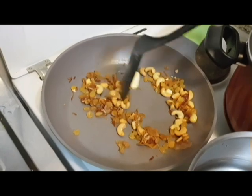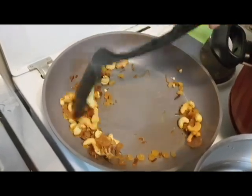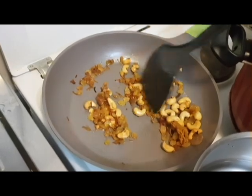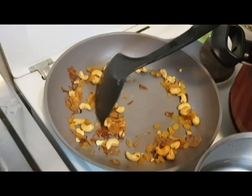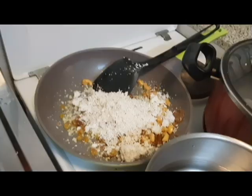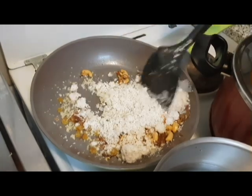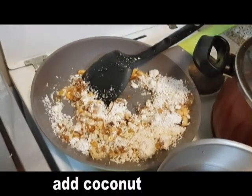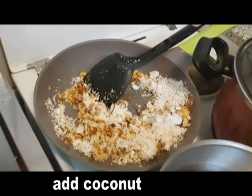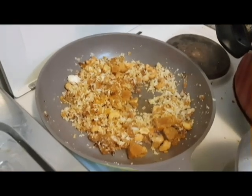When we add the dough, we add the dough to the dough. Let's add a little sugar. Add a little sugar.